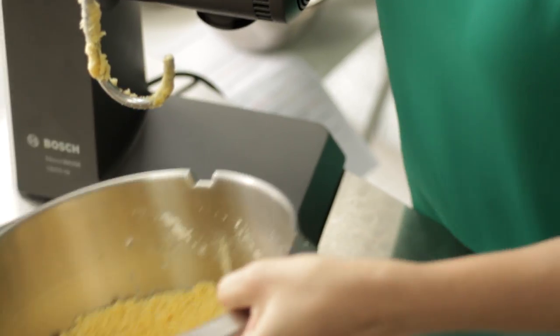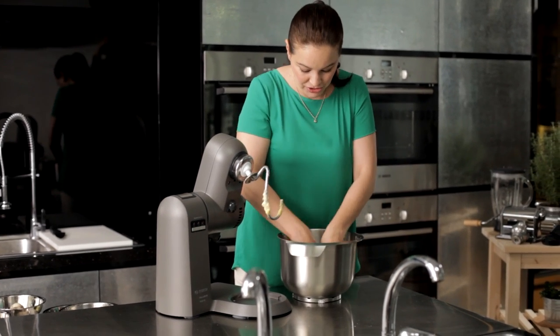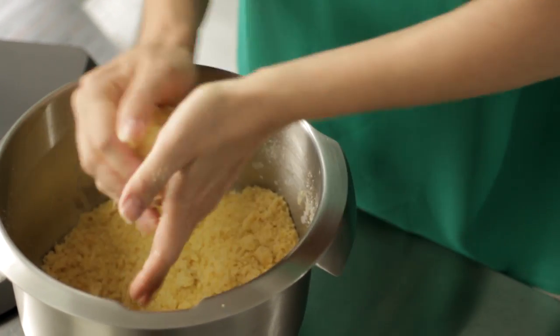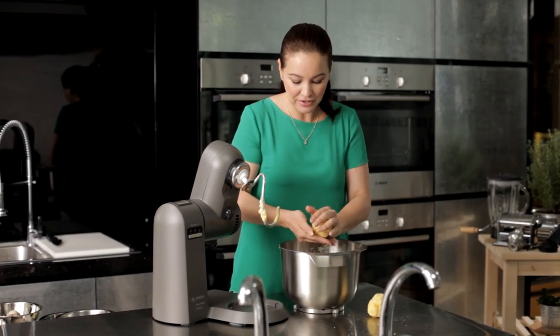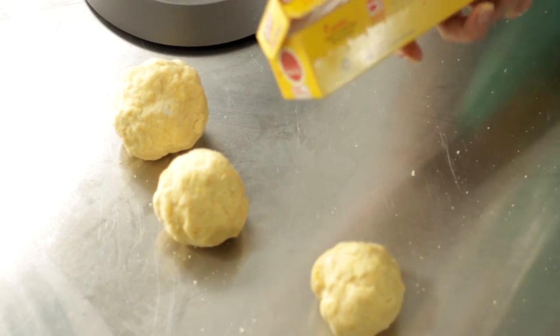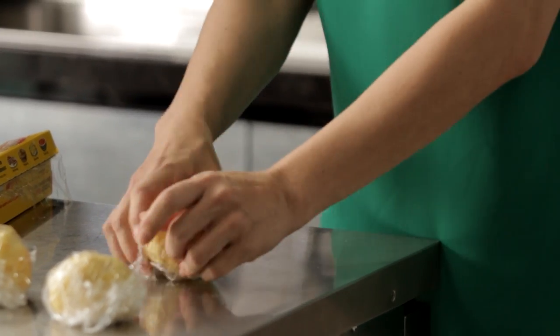So there you have our perfect dough. I'm just going to knead this a little bit with my hands just to get it together. I'm going to divide this mixture into three balls. This is something that you can do at home with your family, with your friends — get your kids to join you. You're going to have a lot of fun. Just take a bit of cling wrap and set aside; put it in the fridge for about an hour.